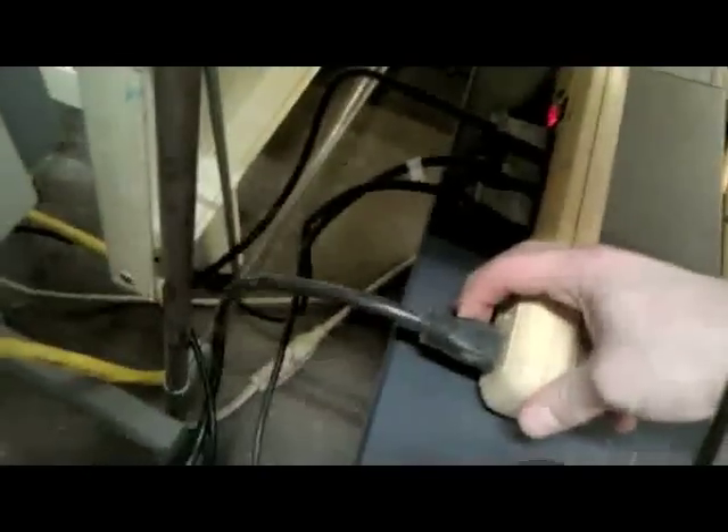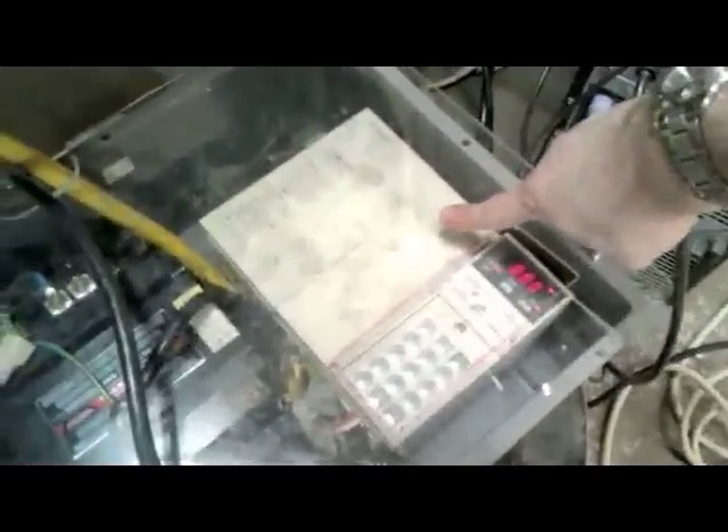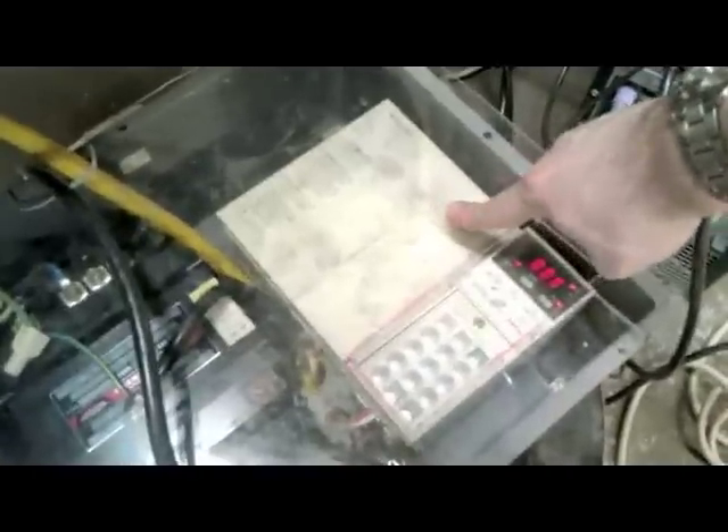To walk through this: we've got it all plugged into a regular wall outlet, 110 voltage, single phase. That goes into this transformer here, which ramps it from 110 single phase up to 220 single phase. The 220 goes into the variable frequency drive we have here, and this converts it from AC to DC back to AC so we can run the motor. This actually creates three-phase power.